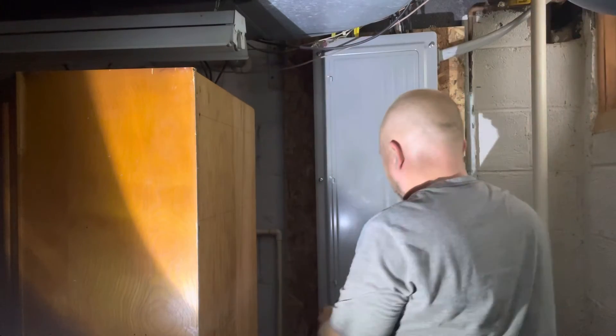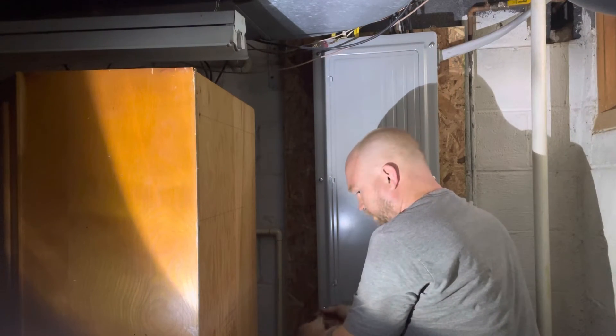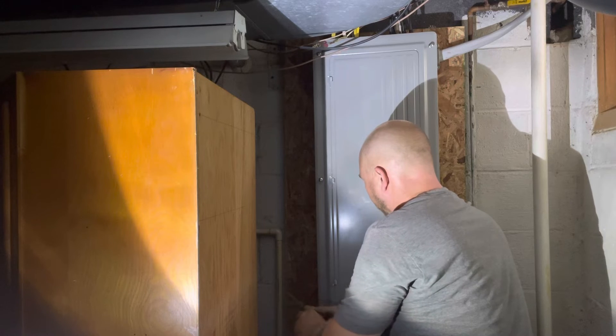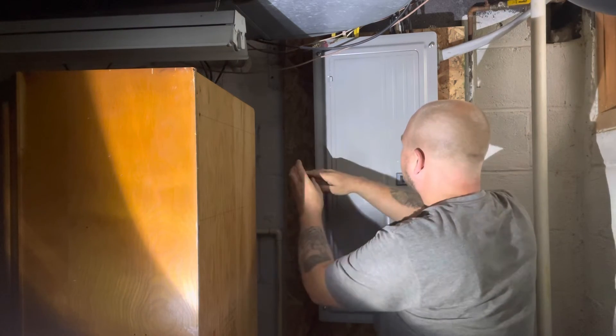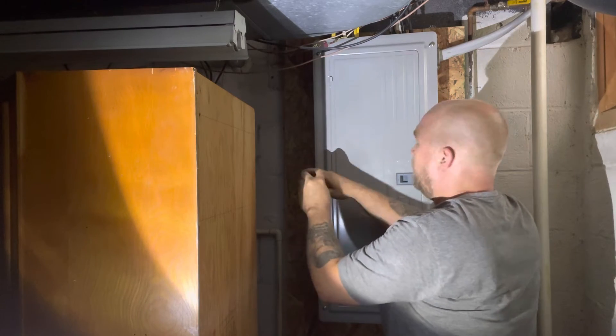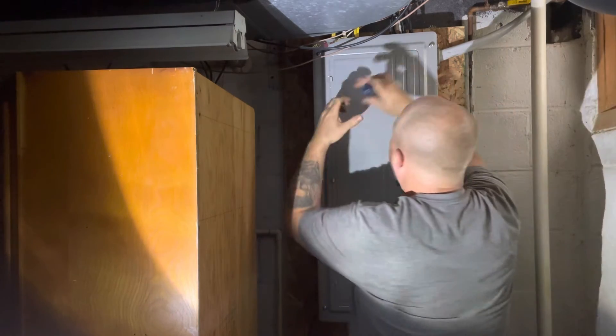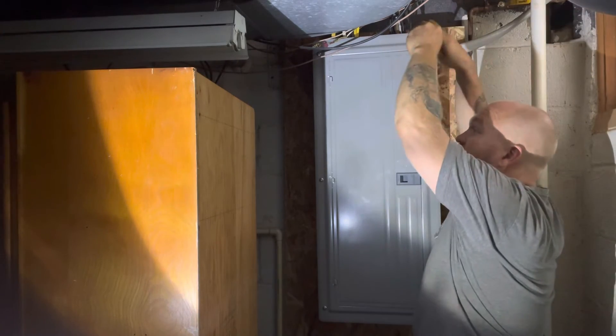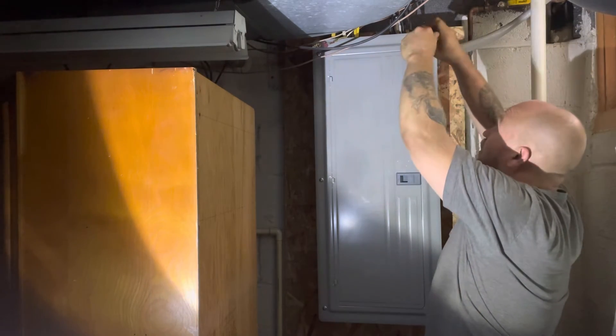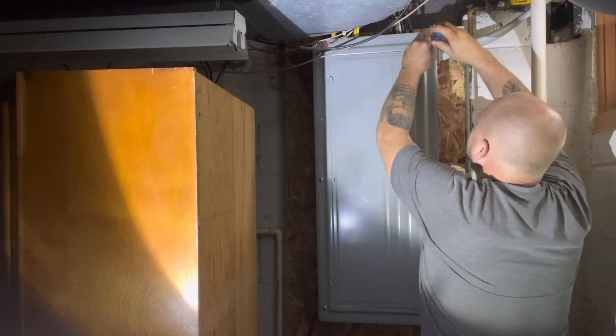Just getting all the screws tightened down. Circuit breakers do have mechanical components, so sometimes you may get a defective one. However, like I said, first time having that problem in nine years.